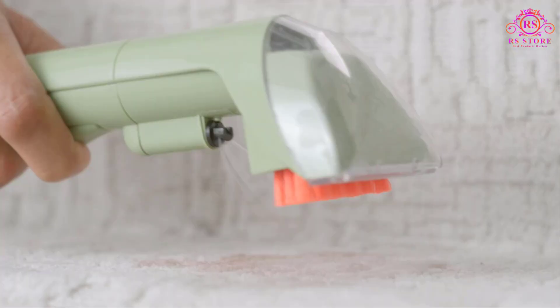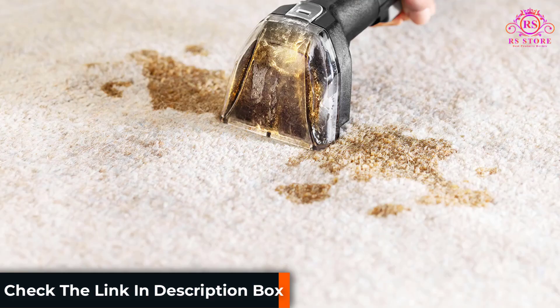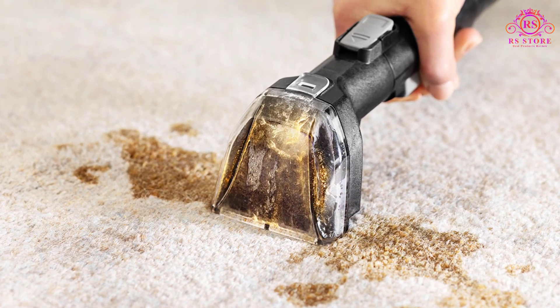This cleaner not only removes stains but also tackles odors with the included spot and stain formula featuring Febreze freshness. From coffee spills to wine stains and even grease, the Little Green proves to be a reliable companion in maintaining a fresh and clean living space.